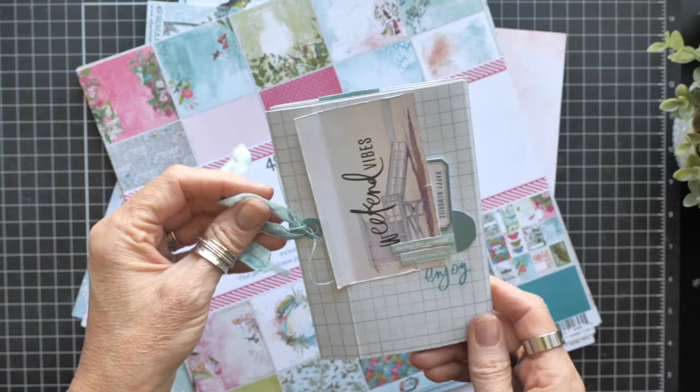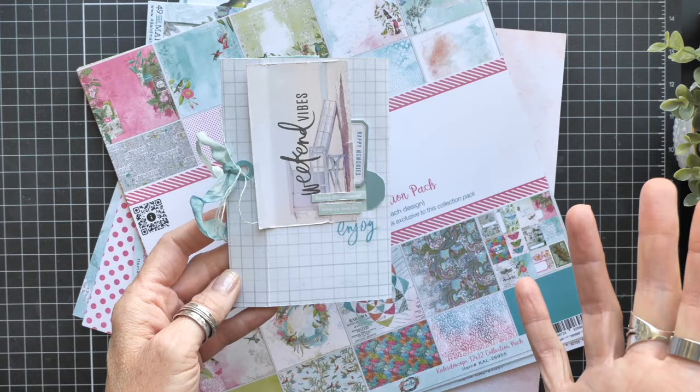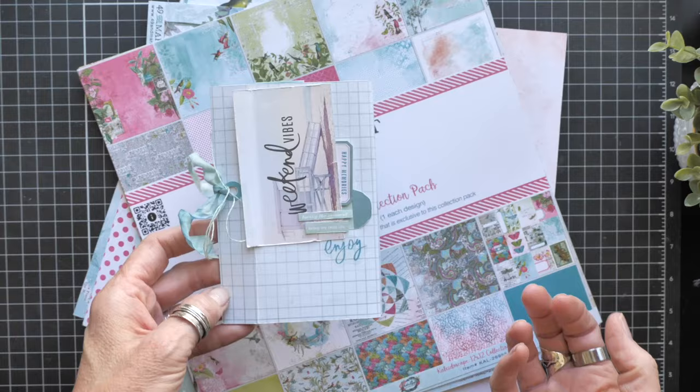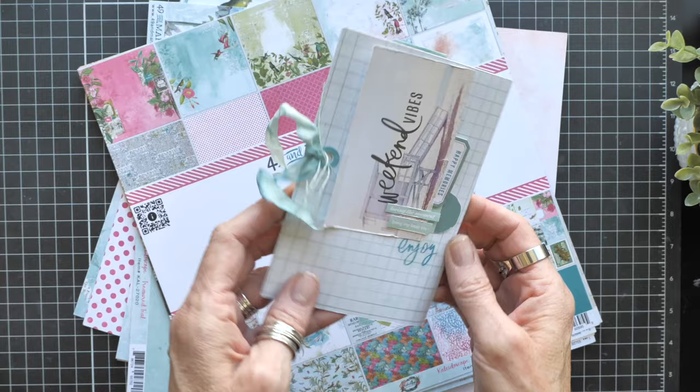Accordion books are super easy to make. I don't know if you've made them before — I used to make them all the time. That was before I was doing storytelling; it was just to make them and be very artistic with them, way back in the day. I'm kind of returning to that with this weekend vibes kind of accordion book. Sometimes 'concertina book' is another name for them.